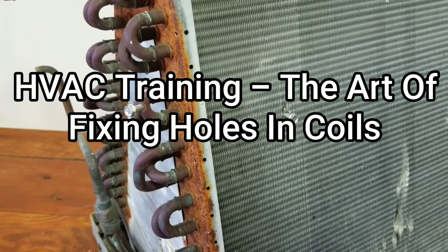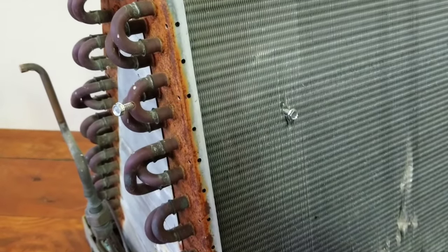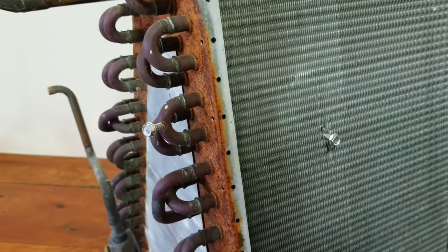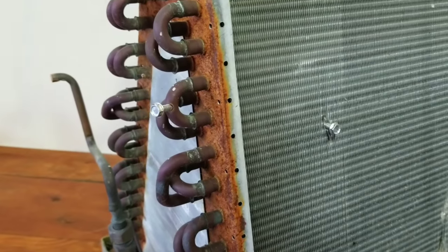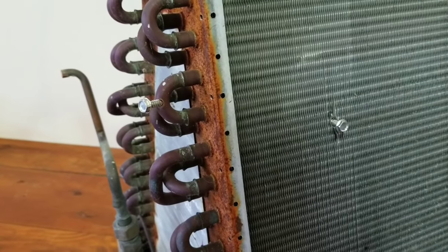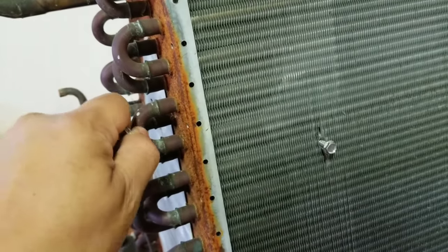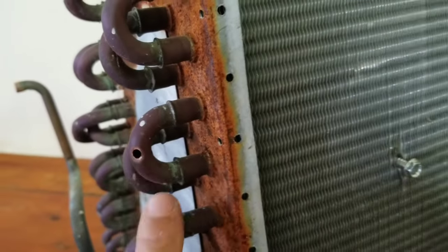What's going on guys, today's video is going to be a training video of sorts. If you've been in the field for any amount of time, you've probably heard stories of people accidentally putting screws into coils, whether they're putting on panels or doing some sort of repair and accidentally puncturing the coil. Typically this is going to happen on a condenser coil from my experience. I popped a couple screws in this old junky scrap Nordyne coil — one in the tube sheet right here.